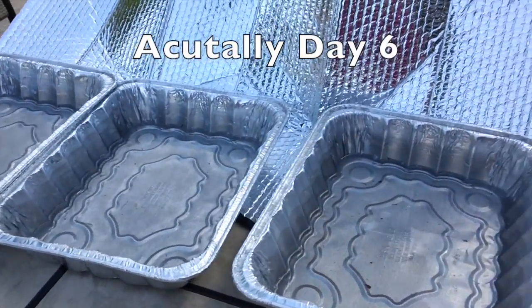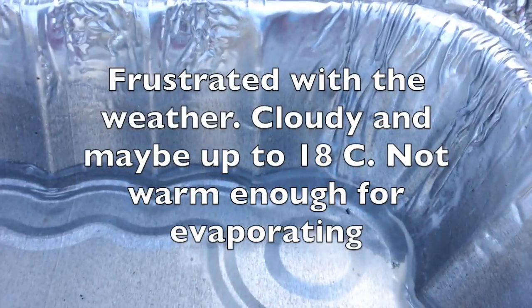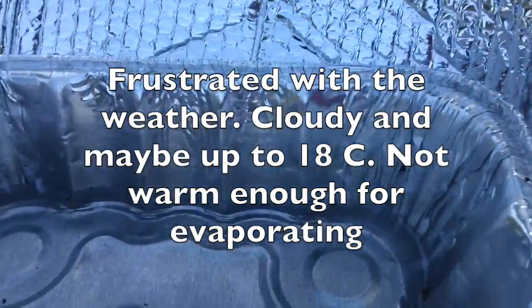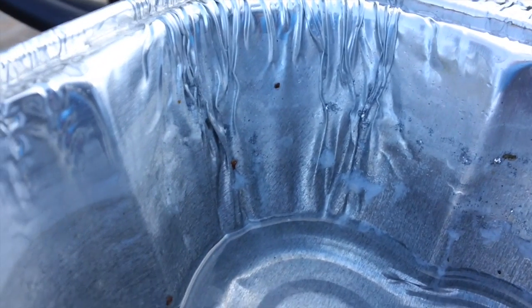So it's morning of day five. I'm getting frustrated with this process. I'm leaving in a day and this isn't going to be done. As you can see, there's some accumulation of slimy stuff on the edges there.